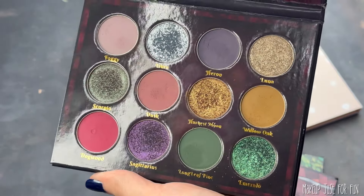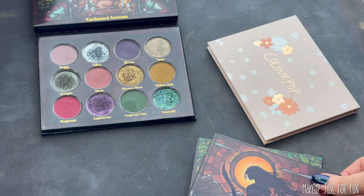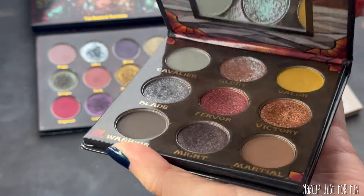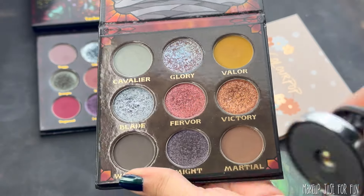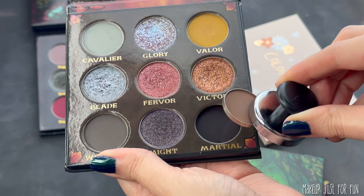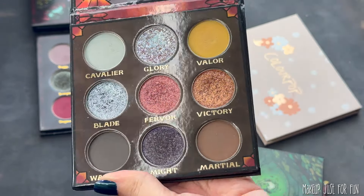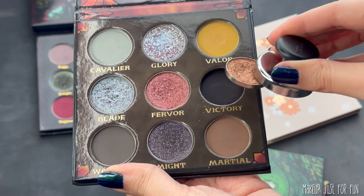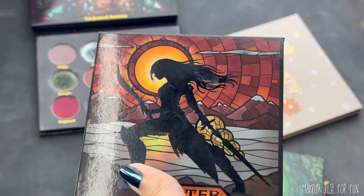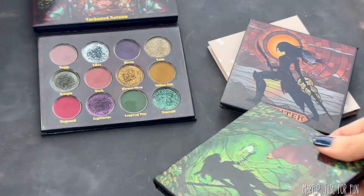I'm just going to briefly show you on screen here how I use that magnet to remove a shadow — it's super simple once you get the feel for it. My plan for the palettes today is to use Enchanted Autumn as a base, and then use that base color story to create a more neutral take on the Enchanted Autumn color story, and also a brighter, more color-forward take, because Enchanted Autumn was designed to be in that little gray area between a neutral and a colorful palette.